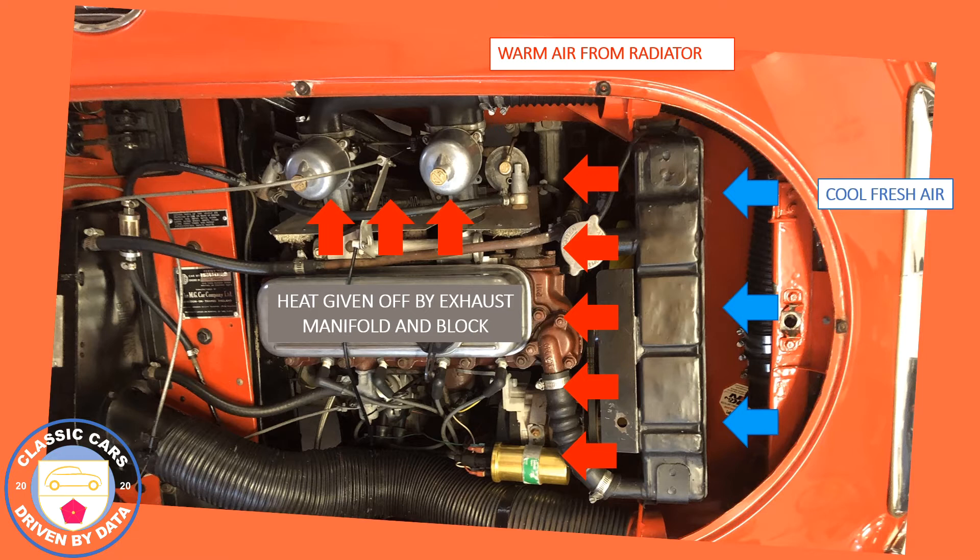Let's talk about why the air is so warm and why that's not good for engine performance. The blue arrows show cool air coming in through the grille and into the radiator — let's say that's at 25°C. The air picks up heat as it goes through the radiator, and coming out it will be close to coolant temperature. With the radiator at 85–90% effectiveness, you could reach 85–100°C.